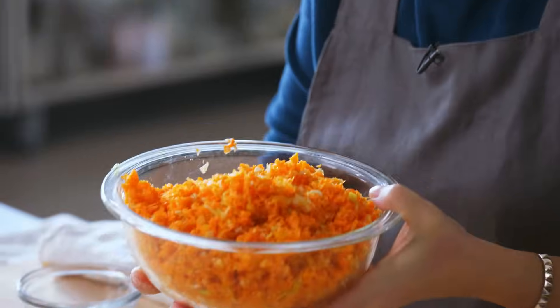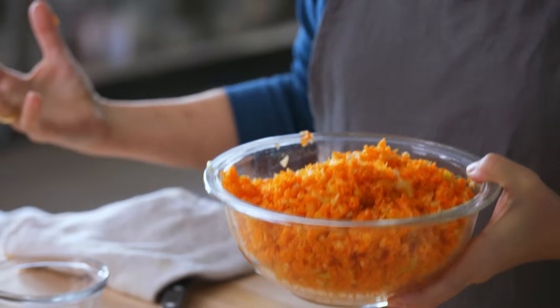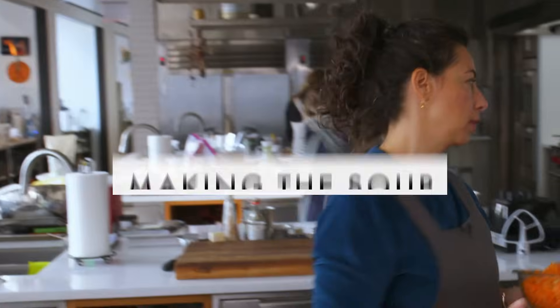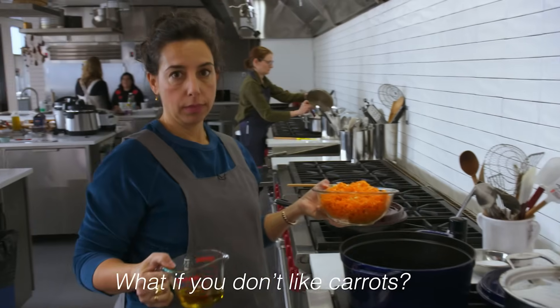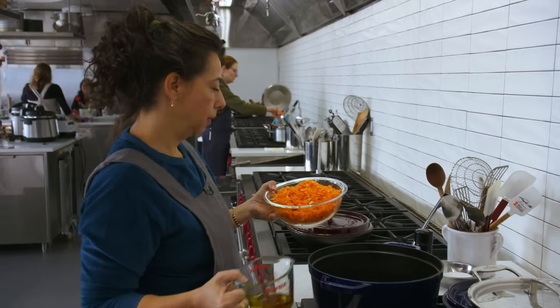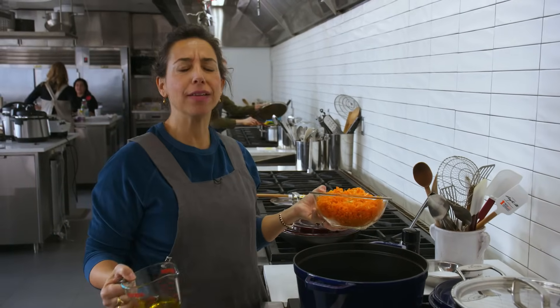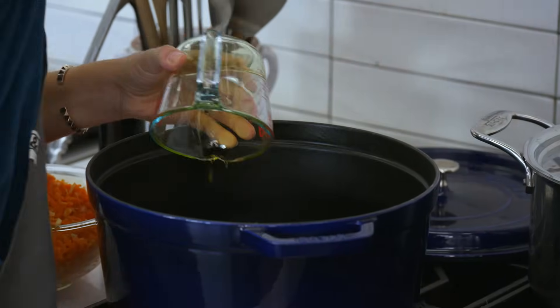And this looks like an enormous amount, and that's kind of the point — it's gonna cook down so much, it's voluminous on purpose. If you don't like carrots, go to hell. Who doesn't like carrots? People don't like celery. I think no one really has a problem with carrots — I think that's a made-up thing.